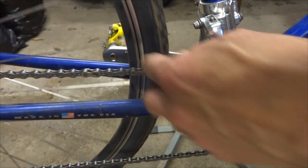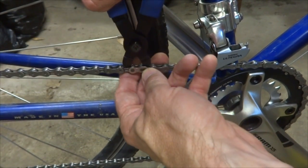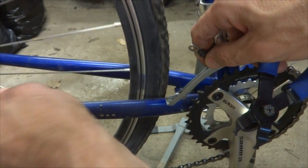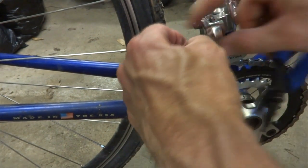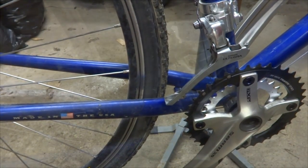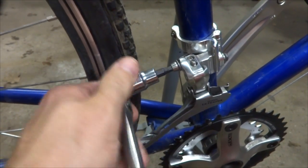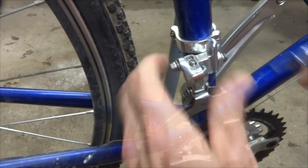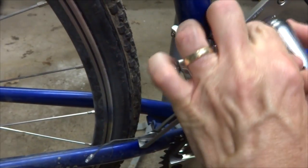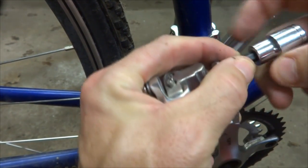Now to remove this derailleur here, I need the chain out of the cage. I'm going to use the master link here, just break this right here and pull this apart — I don't want to lose the master link parts. There's a KMC missing link, makes it real nice and easy to break the chain. So I pull the chain off like that. And then I'm going to remove the cable from the old derailleur, loosen this little clamp bolt here, pull that out, and remove this from the little braze-on clamp. And there's the Ultegra derailleur — it's off.